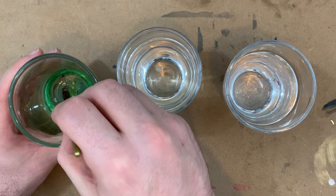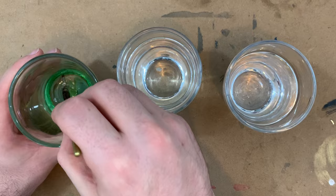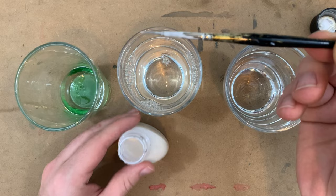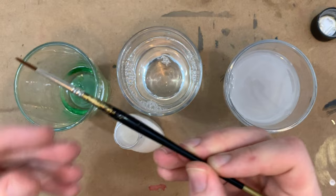Before you start painting, get yourself a brush that you don't want to get ruined. Take some washing up liquid, move it around to coat all of the bristles. Wipe off any excess, rinse in clean water, and dab it off with some paper towel. Use your masking fluid as you normally would, and once you're done rinse off into the third glass.